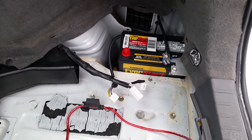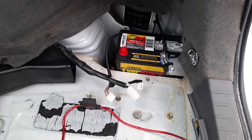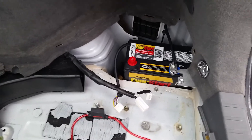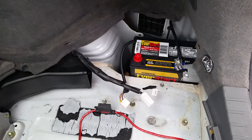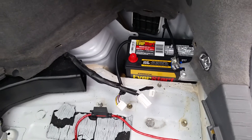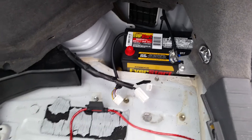Hey guys, it's Sam here. I wanted to share a way I just saved about a hundred bucks dealing with a battery issue on my Gen 2 Prius. This is an '05 — it had the original battery in it from Japan that came with the car. I bought the car used, so that battery was about 10 to 12 years old. It was time for a new battery; that one served its purpose well.